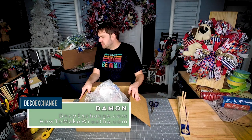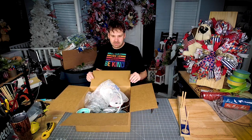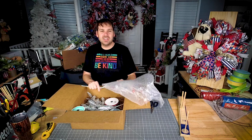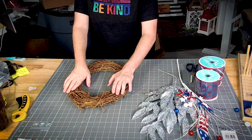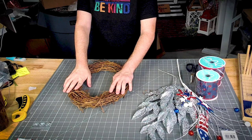So y'all, this is one of the kits that Parker put together. This one is just a little fun grapevine kit — let's show you how I would make a small grape bow.